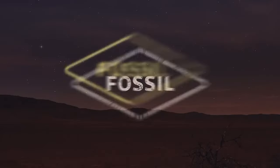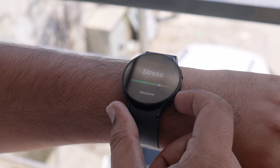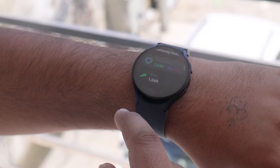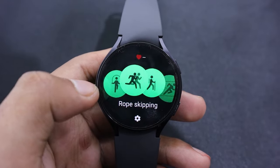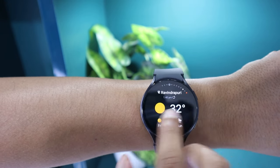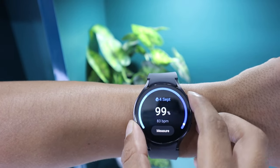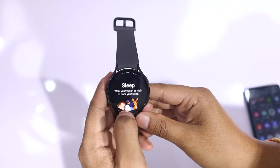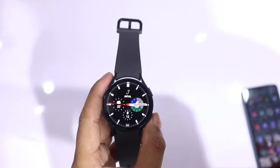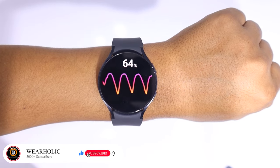Both watches offer fitness tracking with auto detection. The Fossil Gen 6 has wellness apps for various activities, while the Samsung Galaxy Watch 6 features over 100 sports modes covering a wide range of activities. Samsung also allows customization of workout displays with six different metrics. Regarding GPS performance, the Galaxy Watch 6 tends to have more accurate GPS tracking, while the Fossil Gen 6 has shown some inconsistencies in tracking routes. Both watches have common health features like continuous heart rate monitoring, sleep tracking, and SpO2 tracking. However, Samsung goes further by offering stress tracking, blood pressure monitoring, ECG readings, and body composition analysis, making Samsung Health Suite more comprehensive.